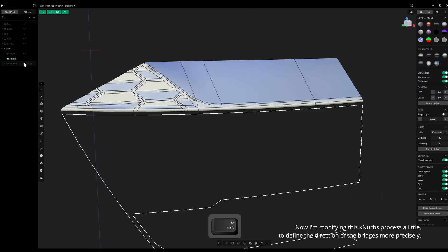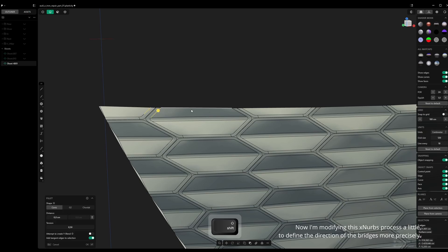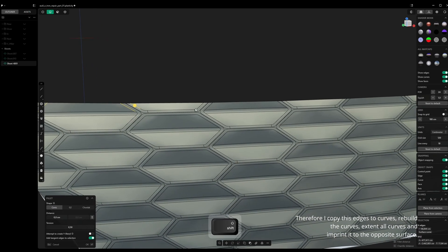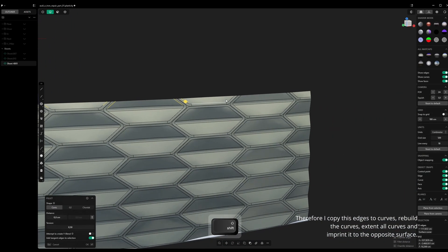Now I'm modifying this XNurbs process a little to define the direction of the bridges more precisely. Therefore, I copy these edges to curves, rebuild the curves, extend all curves, and imprint it to the opposite surface.